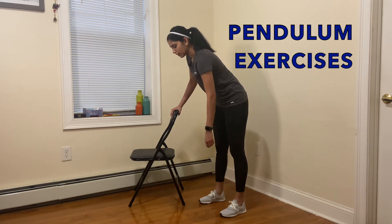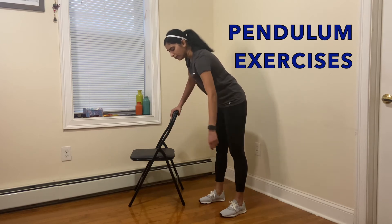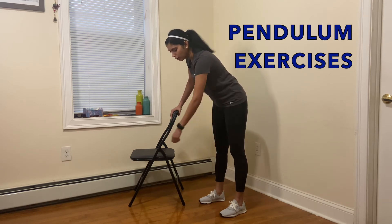Once you're more comfortable doing this, you can increase the size of your circles to improve your shoulder joint mobility. Keep doing this every day and make sure you don't have any pain when you do this.